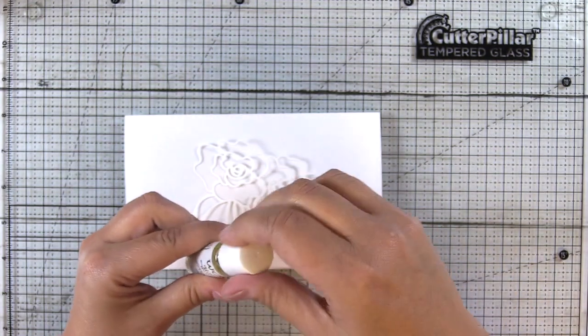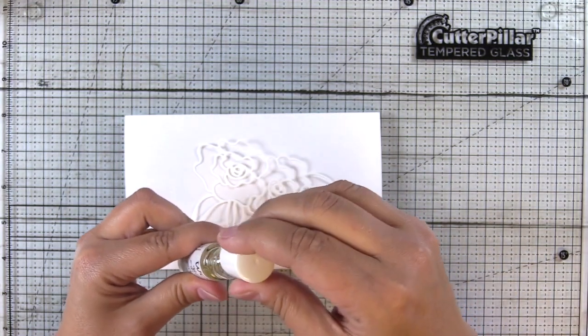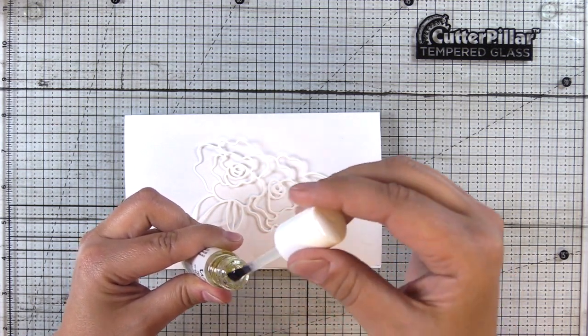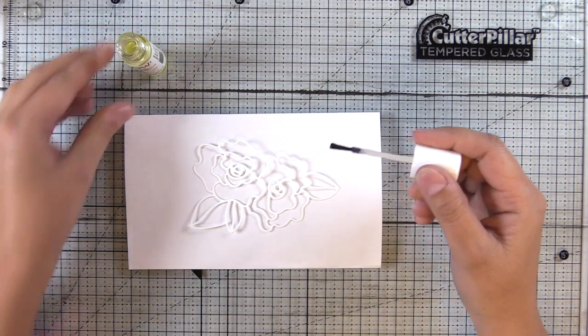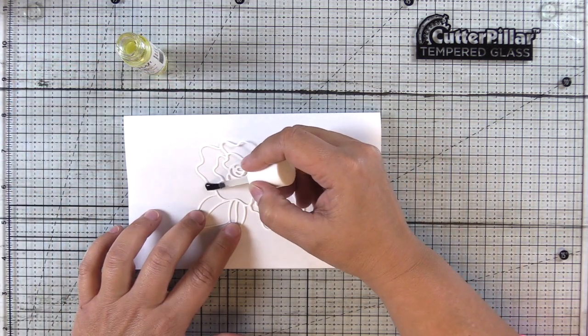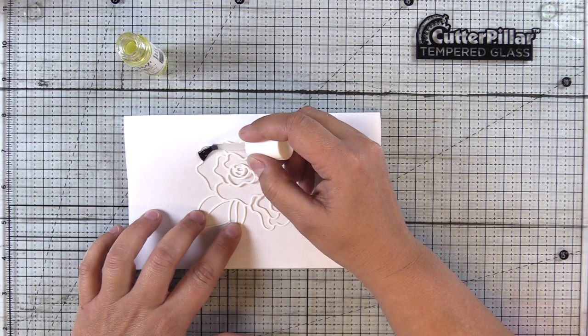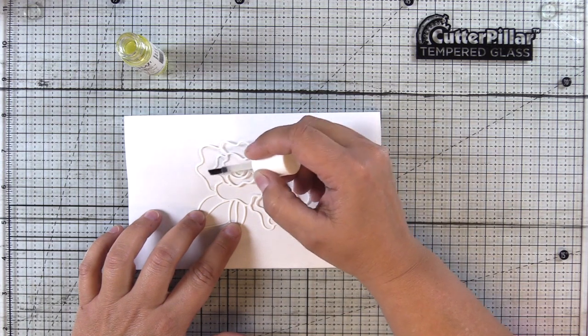So I'm going to open it up and I'm going to swirl the post that the brush is connected to around the inside of the vial, and that's to knock off any excess product that's on that post. With gravity, anything that's extra on that post can travel down and end up getting too much product on your project.